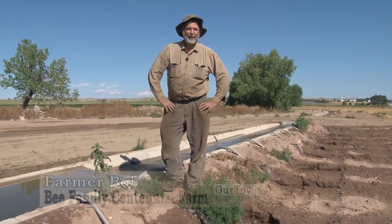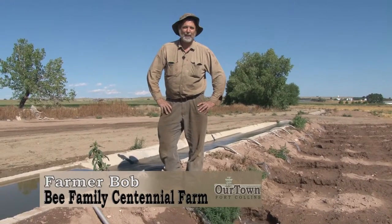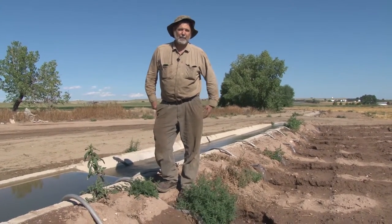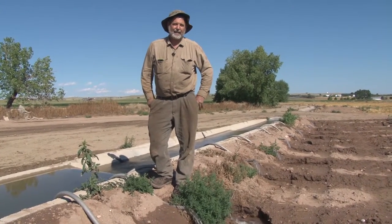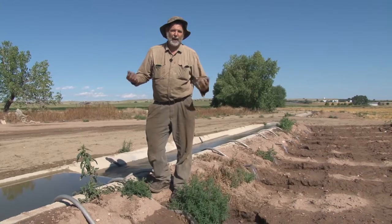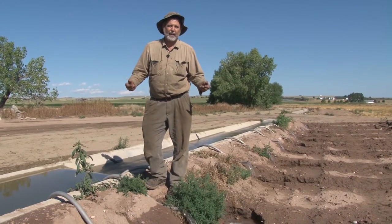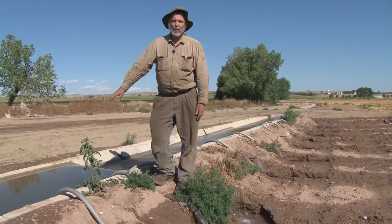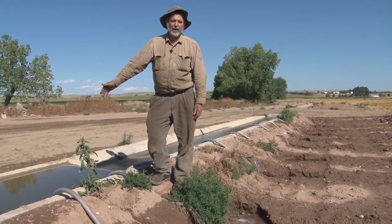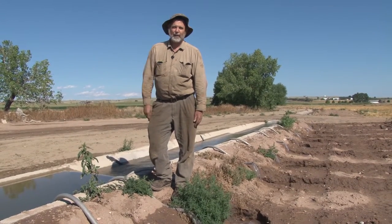This is Farmer Bob again. We're out here to show you how irrigation works on our farm. The North Pooter Irrigation Company started back in the early 1900s, and in order to supply water for the farmers they had to build reservoirs to store water in order to have water all summer long. Most of this water is coming out of reservoirs, and right now we're pulling out of reservoir number two.